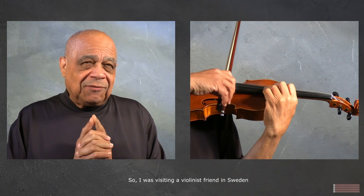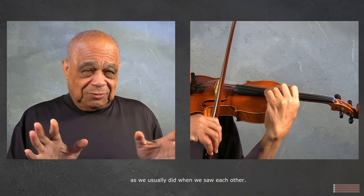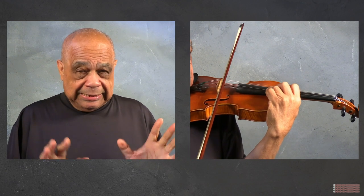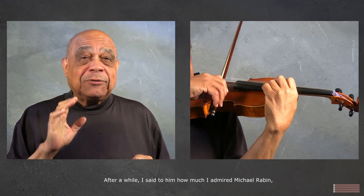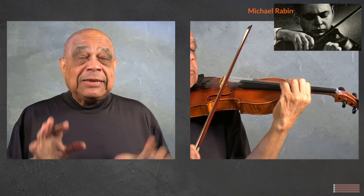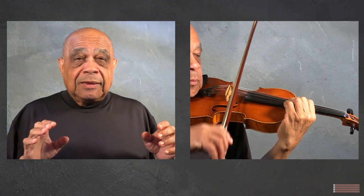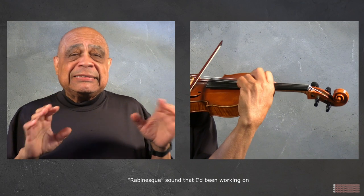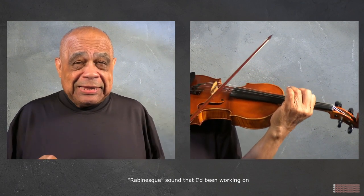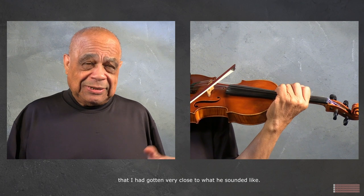I was visiting a violinist friend in Sweden and we were talking shop as we usually did when we saw each other. After a while I said to him how much I admired Michael Rabin, especially his recording of the Bruch Scottish Fantasy. I started to play the opening with my Rabin-esque sound that I'd been working on, and he agreed that I had gotten very close to what he sounded like.